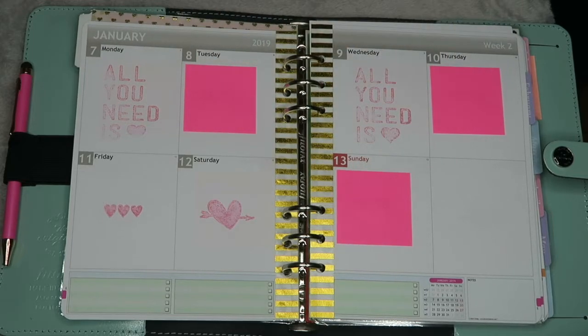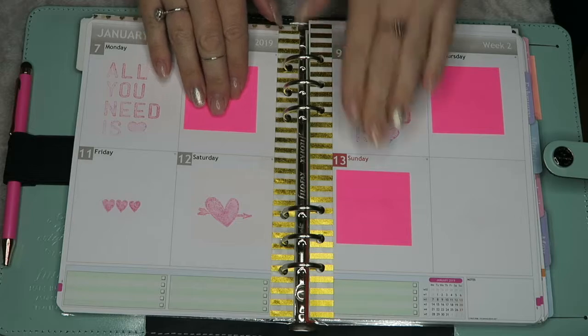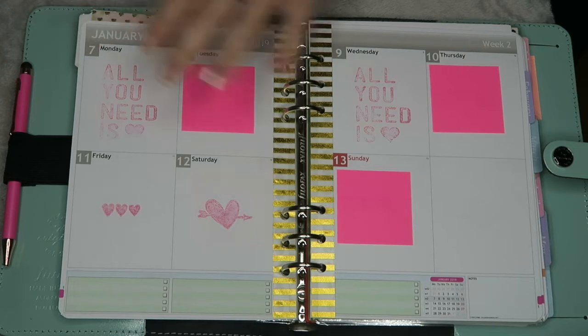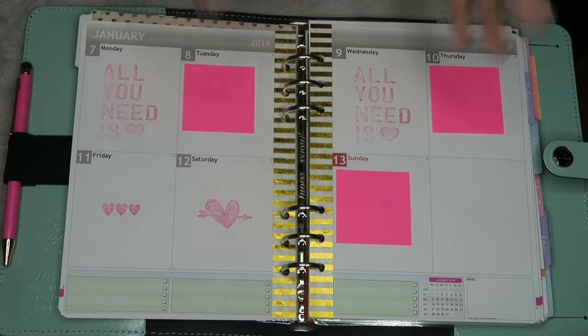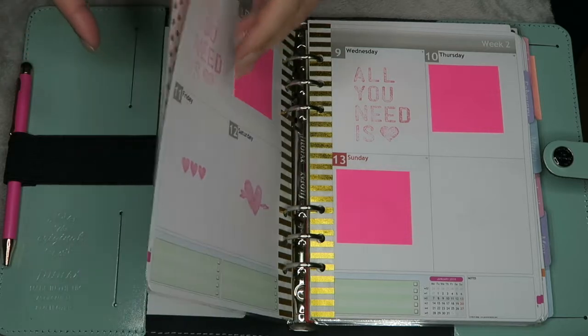Every day I stick a sticky note for films I want to do, and I can write down what video I want to do there. Then I can always swap it if I get a better idea - maybe that'll be better on a Sunday so I can swap it around. But if something comes up, like something comes in the post and I'm dying to get it out to you guys, I can swap it around. So this is where my planning comes in.